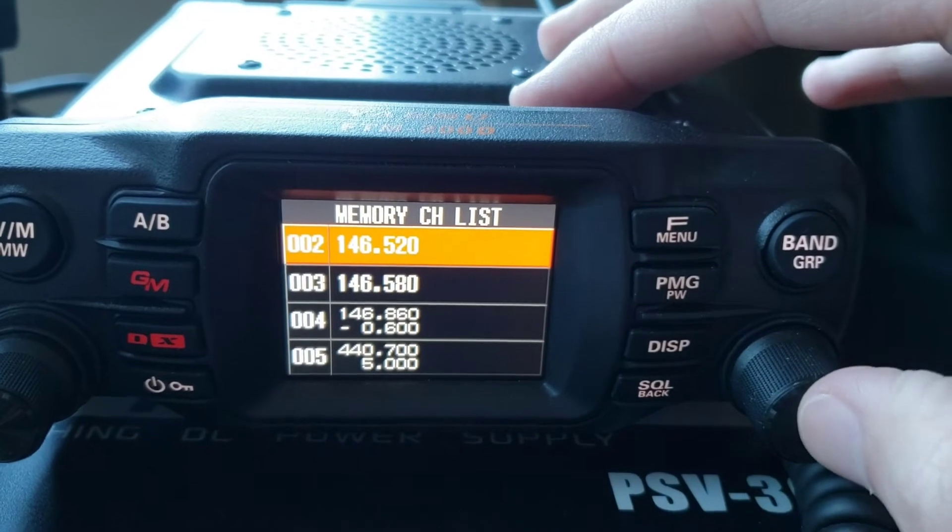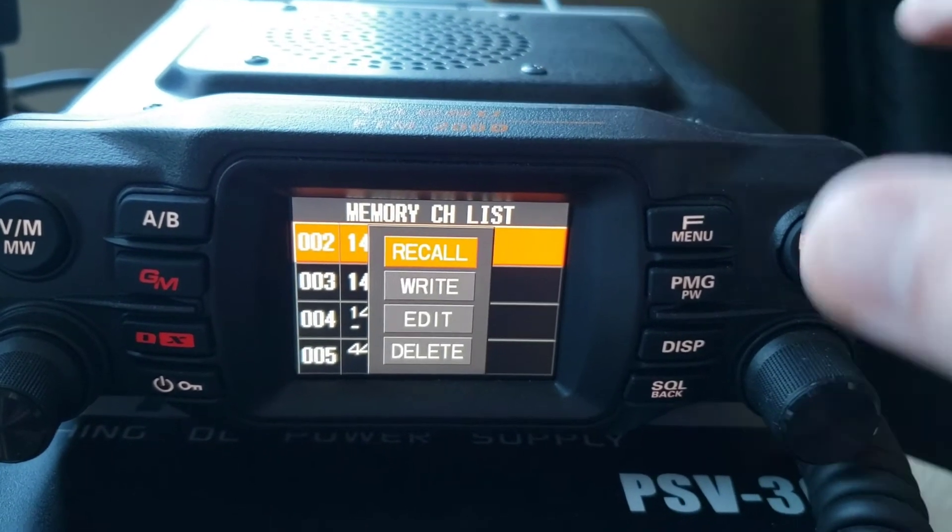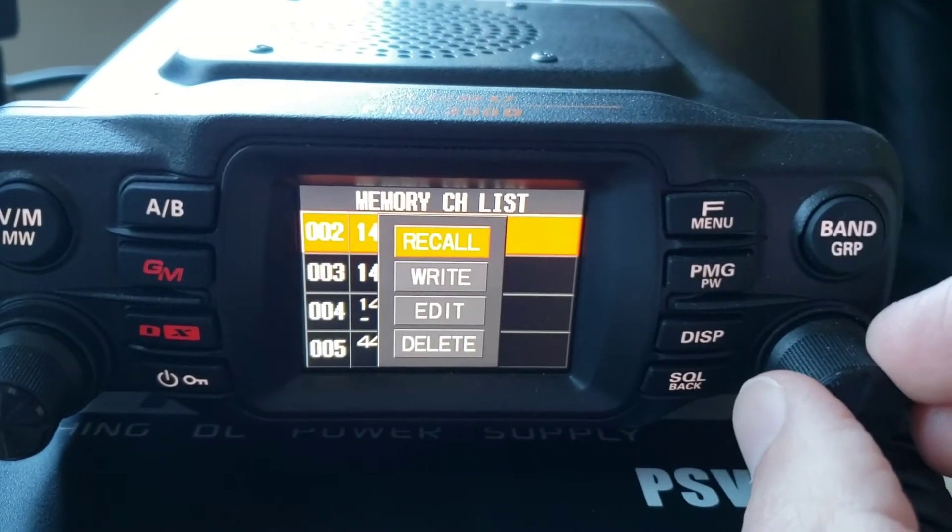Press the dial. Then scroll down to Write.